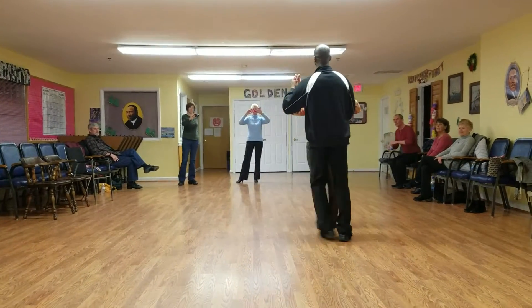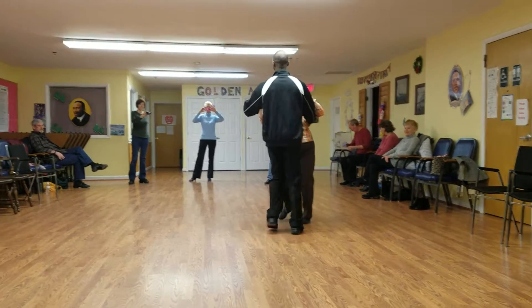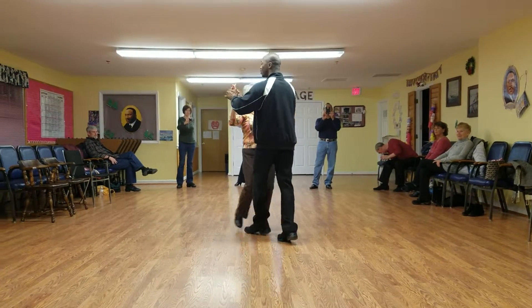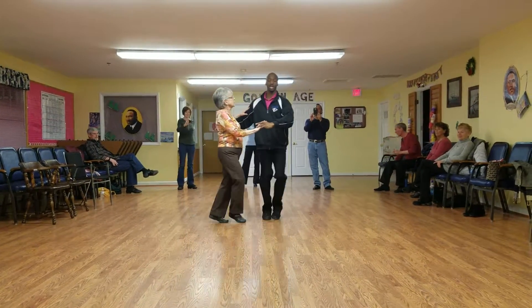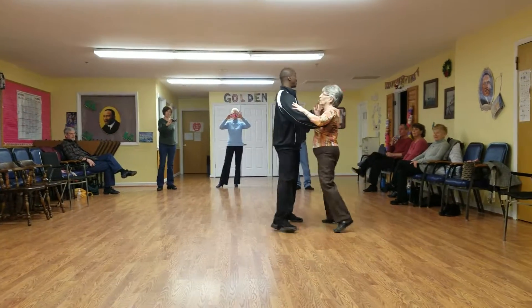Two, three, cha-cha, face it. Two, three, rotate back. Two, three, cross by the knee. Two, three, cha-cha-cha. Two, three, and cha-cha-cha.